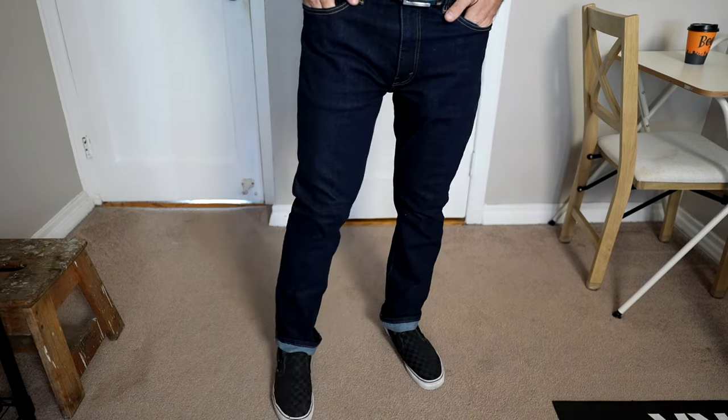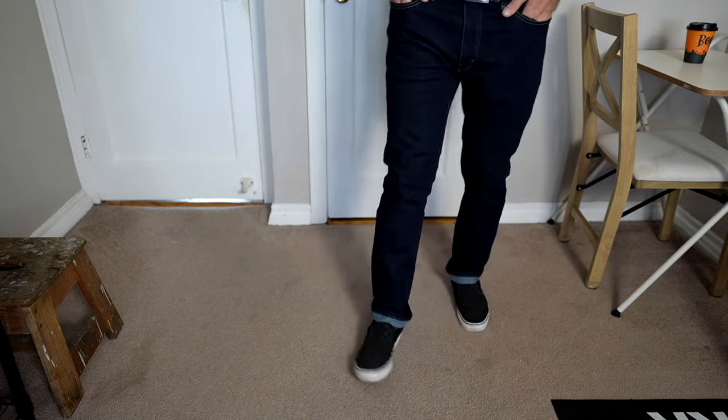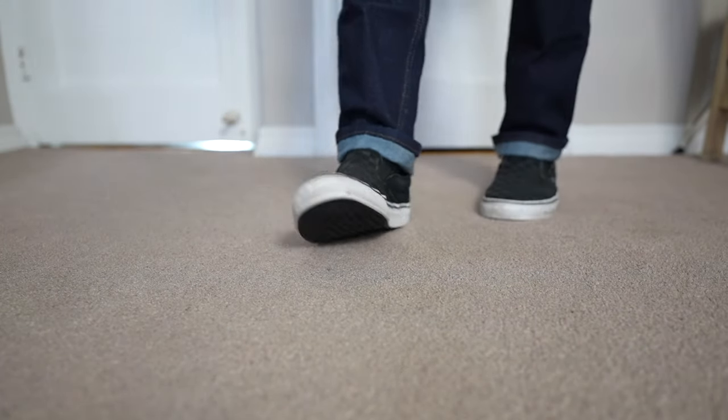The jeans: depending on what brand you go with, you can go with a slim or a slim straight fit. These are Levi's 511 slim fit — they're a bit more of a slim straight by today's standards. I sized up one in the waist, which gives plenty of room to move around in the thighs and upper areas while still being nice and streamlined, not all baggy down by my feet. For shoes, this is really up to you — I wanted to keep it casual, which is why I went with my all-black Vans slip-ons.